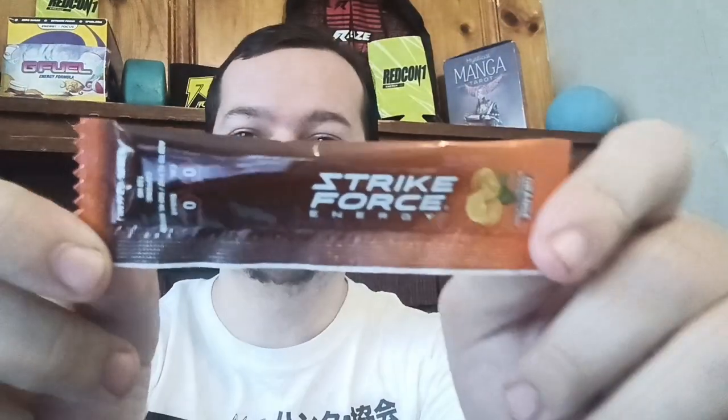Hey Heroes! It's me Nightfall here and today we're going to be reviewing the Strikeforce energy packets. We're going to go in order from original to one I don't think I'll like as much.